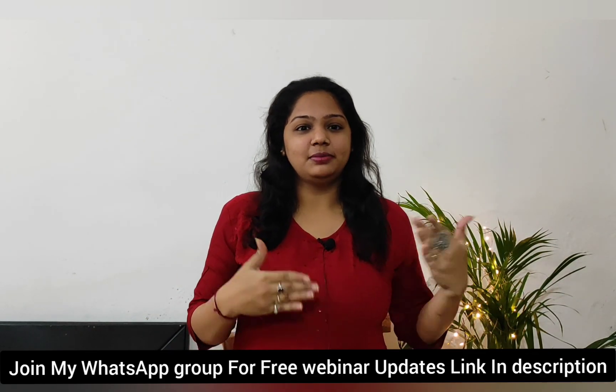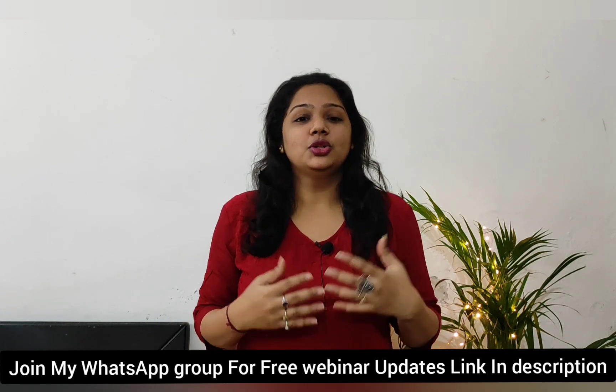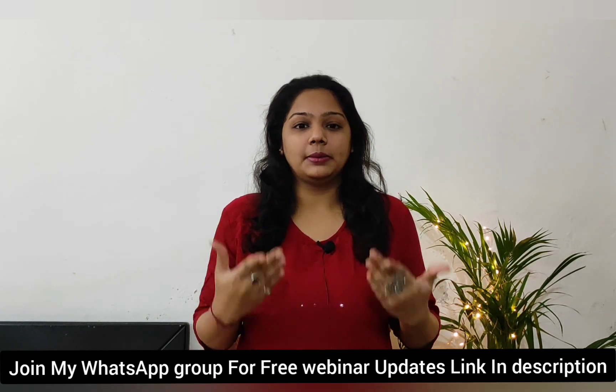Hey guys, welcome! Namaste and Happy Navratri to all of you. Thank you so much — our YouTube family now has 10,000 plus subscribers, and all of this is due to your support and love. If you have any questions, you can write them in the comment box.